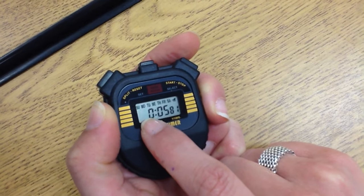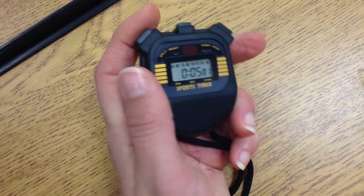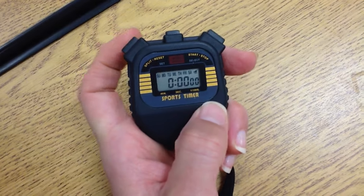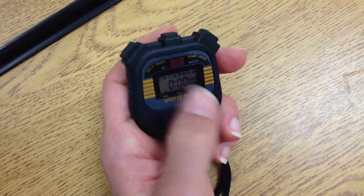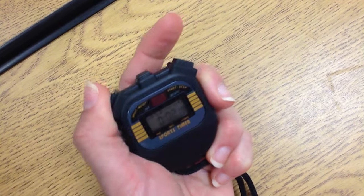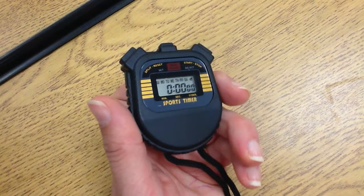And then we didn't even get to a minute yet. To reset, I would simply push the split reset button once to get it back to zero. Then again: time, stop, reset. That is it.